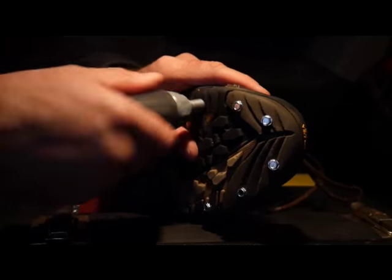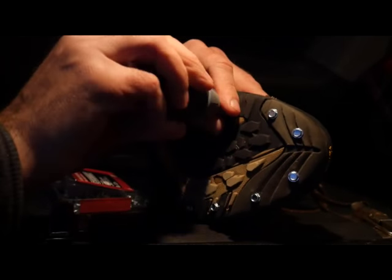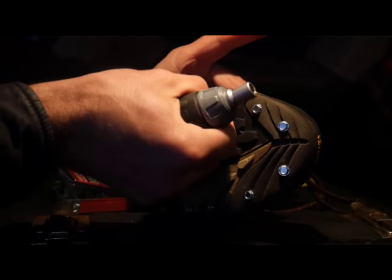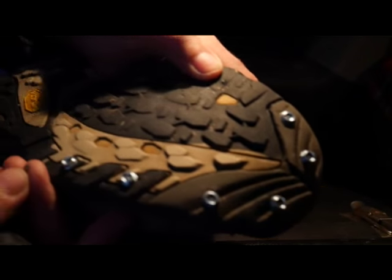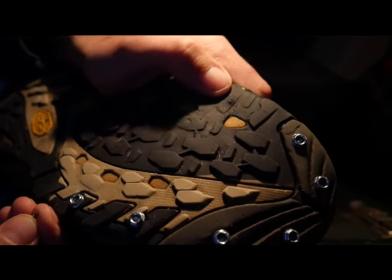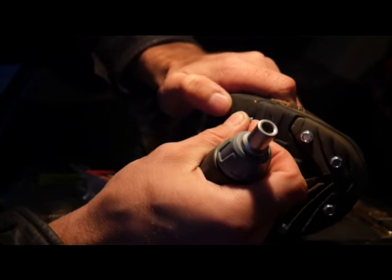And if you want to take them out, just unscrew them. There it is, it's out. The hole almost closes itself — just a tiny bit of a hole. And if you ever want to put them back in, it'll probably go in easier because you've got that little pilot hole now to start.